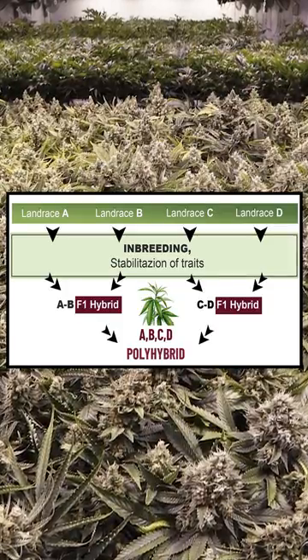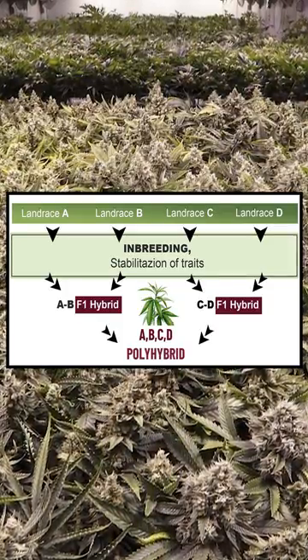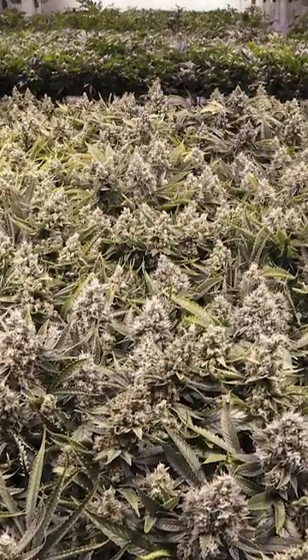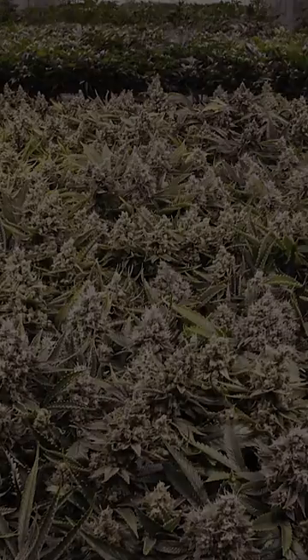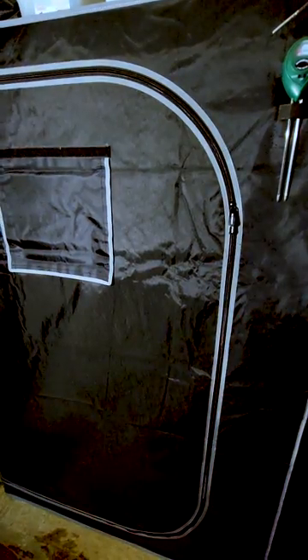An IBL is a breed that produces offspring with stable and consistent genetics, usually from a single dominant phenotype of the strain. So we'll be expecting a very homogenized grow.